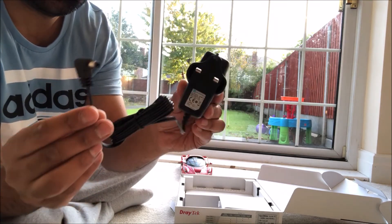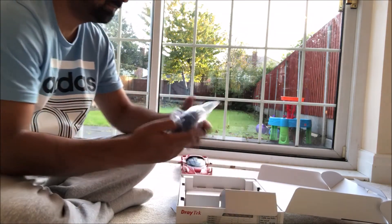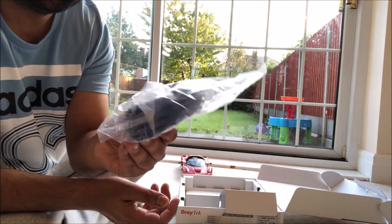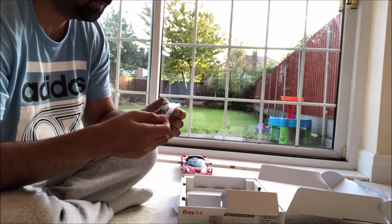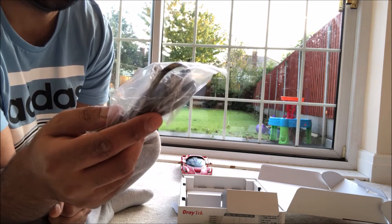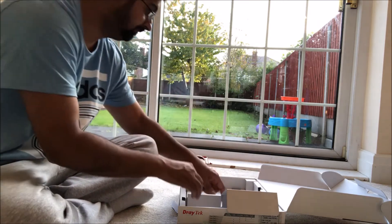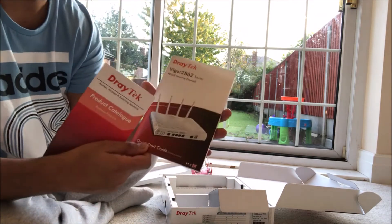We've got a power pack, 3-pin. An RJ45 cable. An RJ11 cable — the RJ11 cable is going to connect from your BT socket to the back of the DRETEK router. And we've got setup instructions.